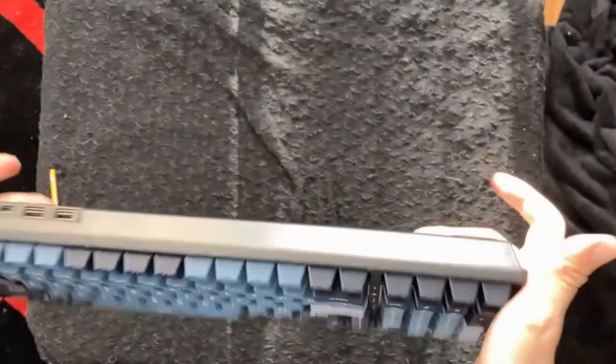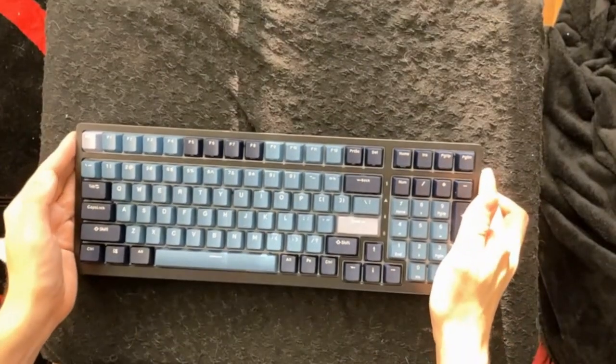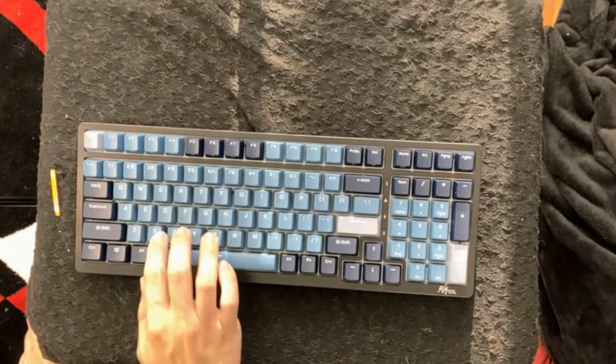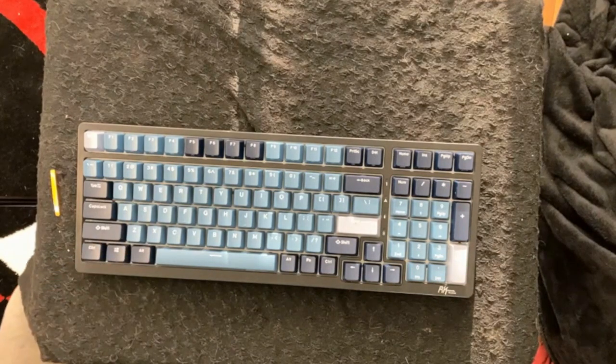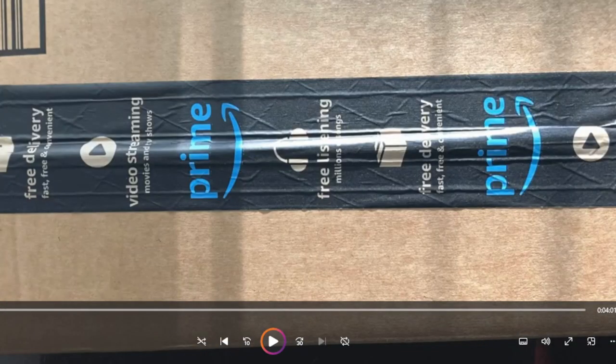Now what we have here are the two switches: one that switches it on and off, and the other switches it from Bluetooth to the radio signal thing. Here I do a little tap dance on the keyboard, and that, I believe, is the end of my video. Yeah, that is my initial unboxing of this keyboard — stay tuned for more content regarding the ruthless competition of these two keyboards. I can't keep both; one must win.